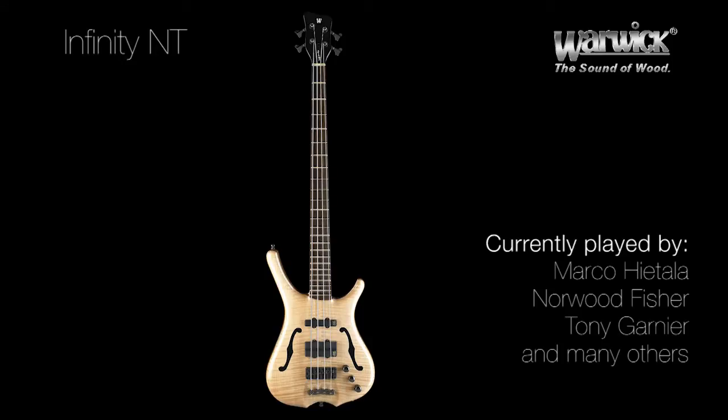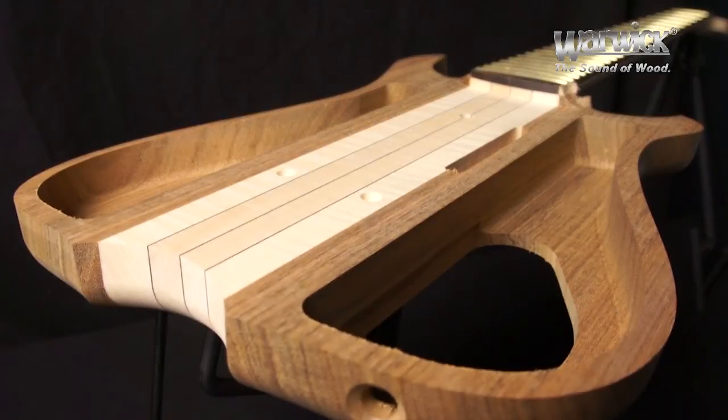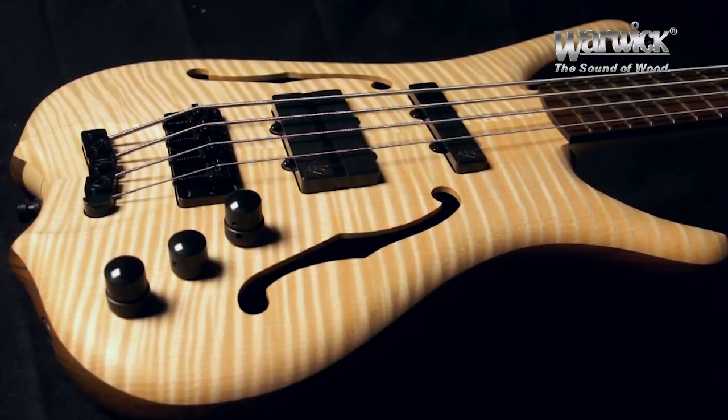With the Infinity Bass, Warwick's designers present a true work of art and innovation. It delivers Warwick's famous sound of wood through an obancol hollow body capped with a bookmatched quadruple A flamed maple top.